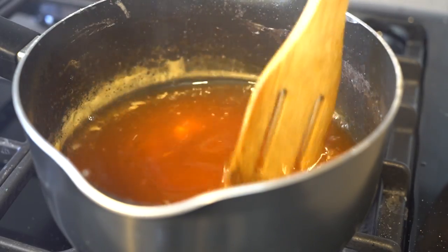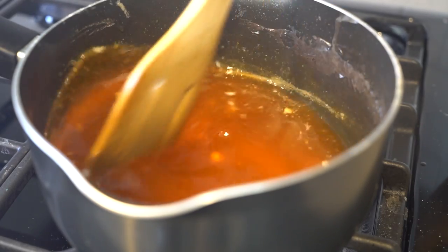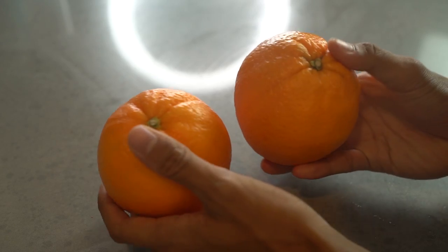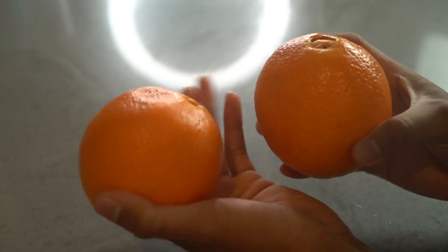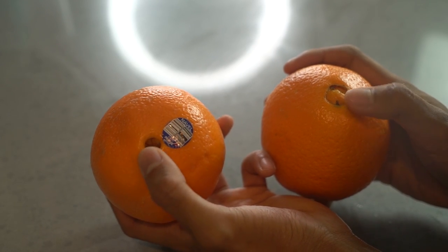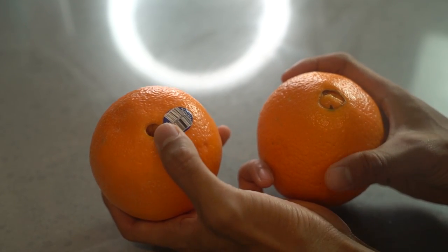The mixture is pretty much dissolved and it's almost ready to pour into your oranges. Let's look at our oranges here — these are beautiful oranges. Oh, we got some little innies right here! Who has innies? Leave it in the comments below. I do not have an innie — I have an outie.